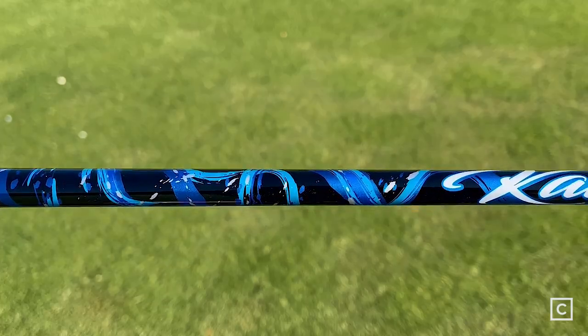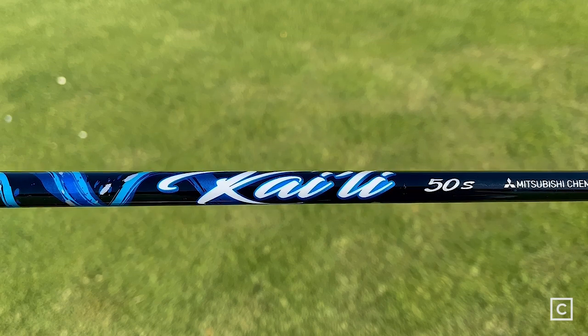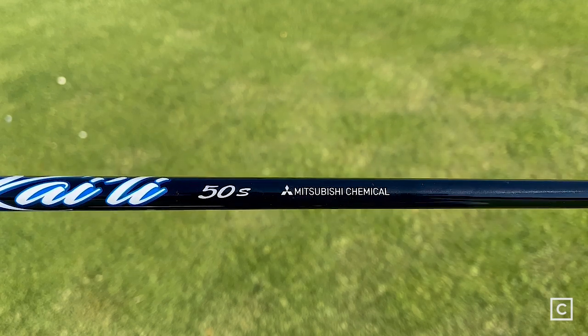The specs on the Mizuno STX 230 driver that I tested is a nine and a half degree loft head with a Mitsubishi Kuro Kage Blue 50 gram stiff flex shaft.